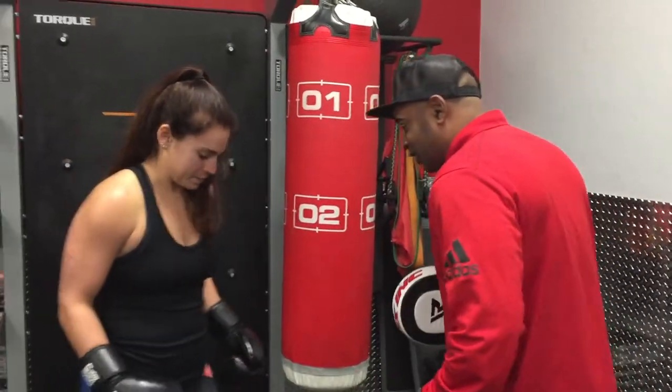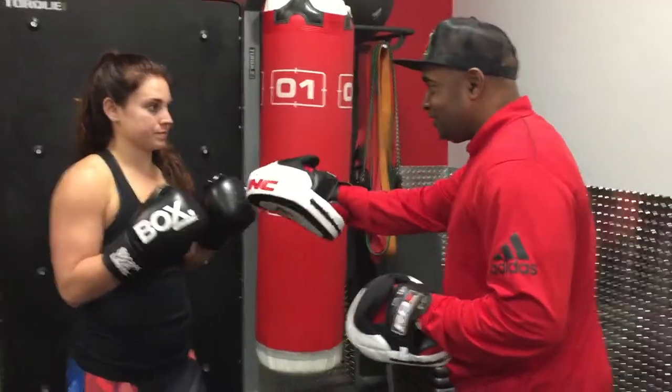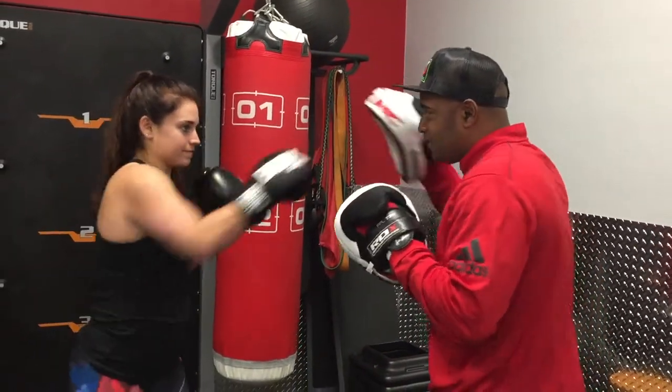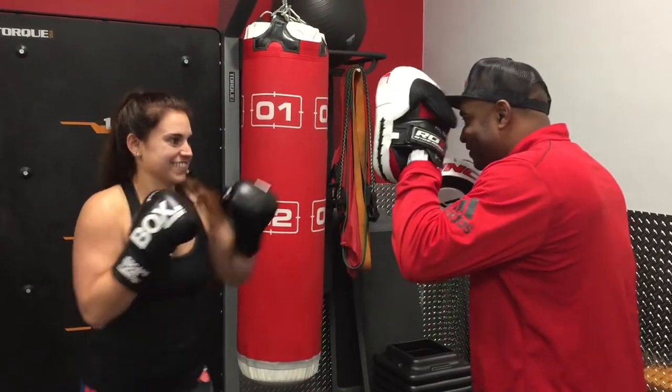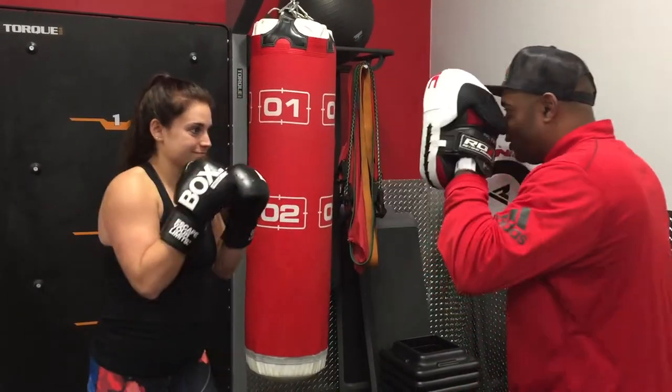Get into your proper stance. Get on your center line. This is your one, and this is your two. Go to one, go to two, and go to one, two. Good job.